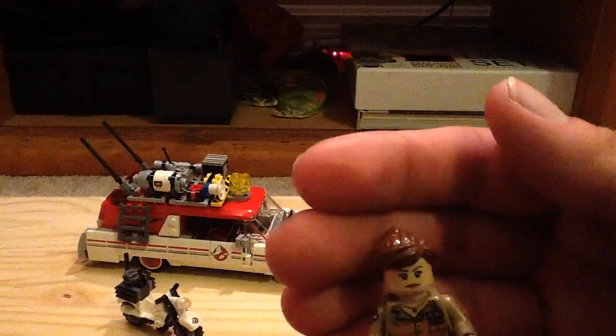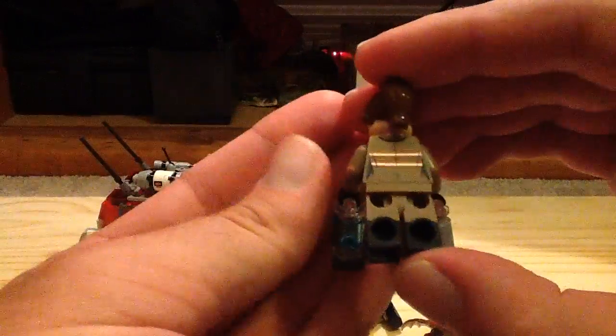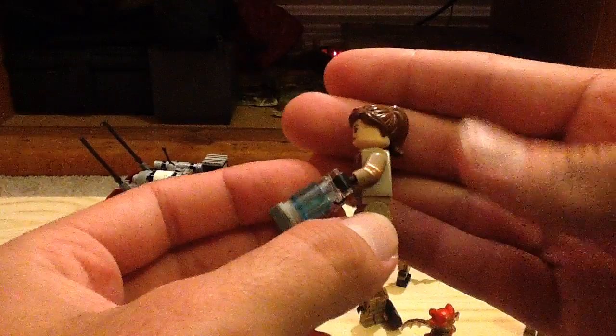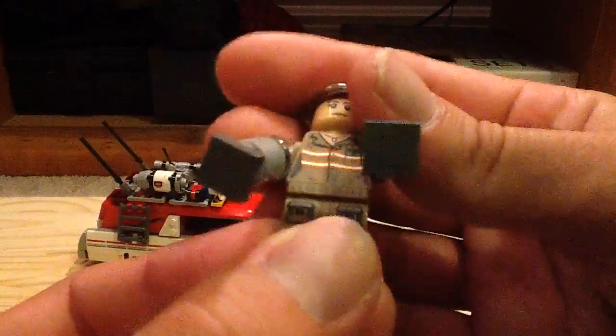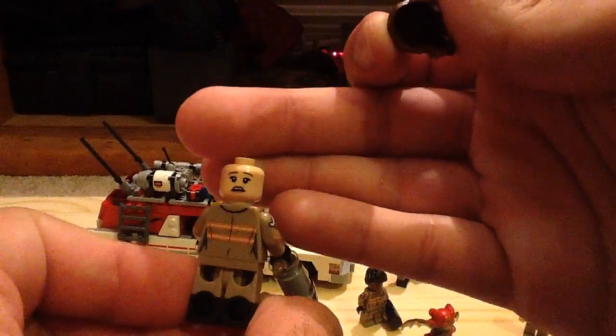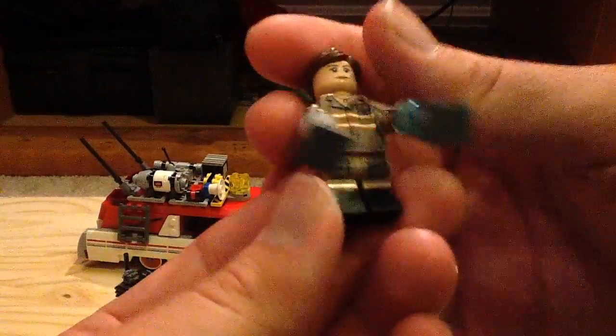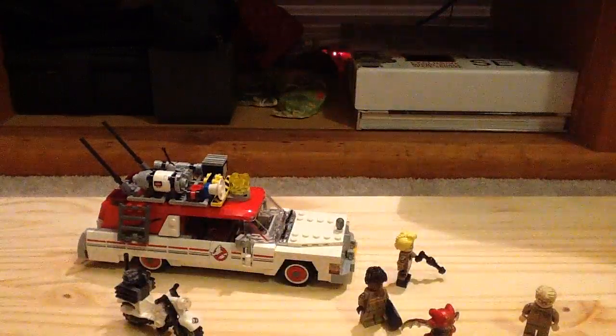Next up we have Erin, Kristen Wiig's character. You can see she has the molded legs with boot printing and arm print. There's her torso — better look there. She does have two traps, and here's her alternate face, so she has a bit of a scared look on her face. Again, very cool figure.